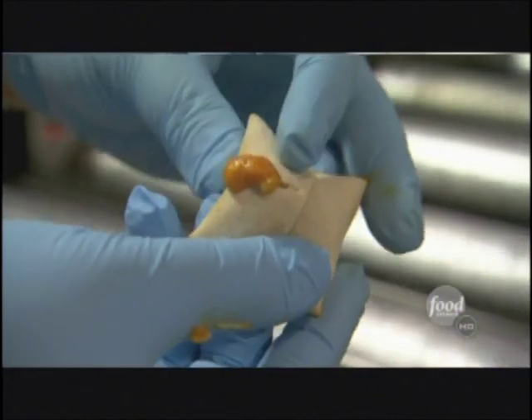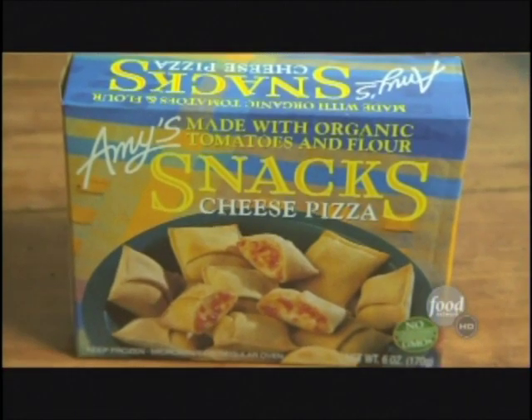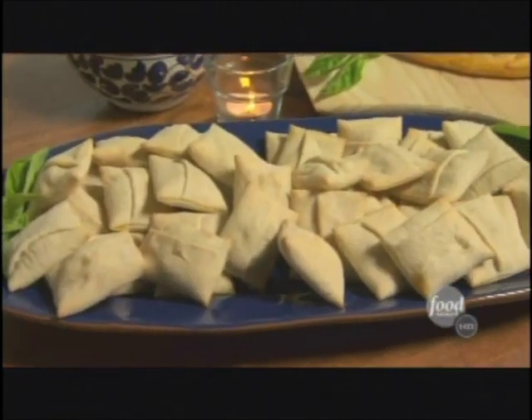Amy's Kitchen has been serving up healthy frozen meals for 20 years. 'It's named after our daughter Amy — that's how I keep track of the age of the company, because it's the same as her age. The company food is really similar to what you would make at home.' One of their most popular products is their pizza snacks.